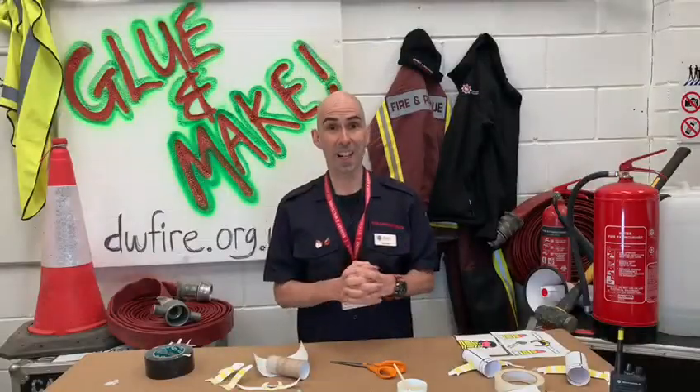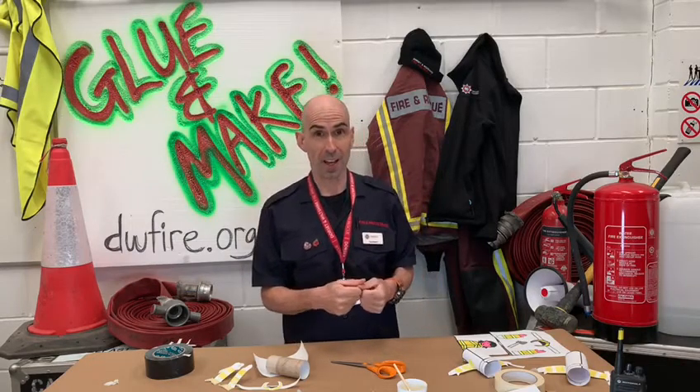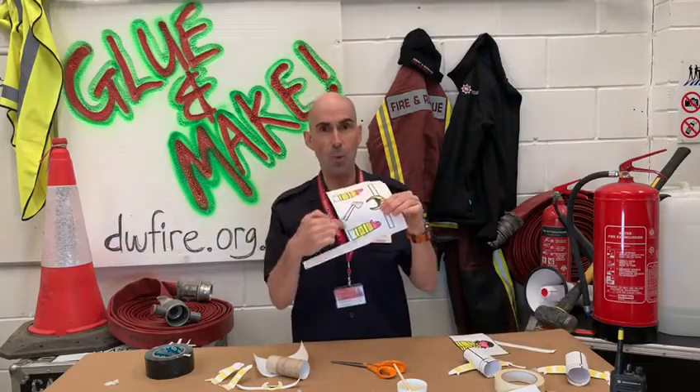Once you've coloured your firefighters in, go and get a grown-up and they'll help you cut your firefighters out. Make sure that you cut neatly around all the parts.